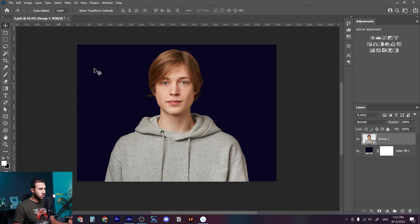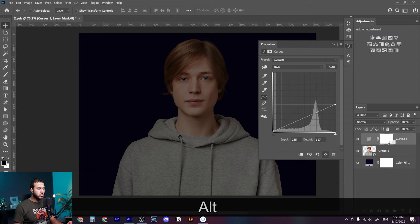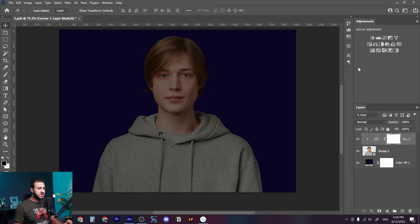Let's jump straight into Photoshop. As you can see, this is our model that we will use to draw light — I've cut it from the background. Firstly, we need to darken the brightness of the model, so we'll create a curves adjustment layer and just decrease the lightness like this.